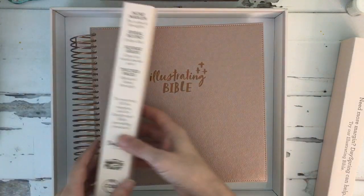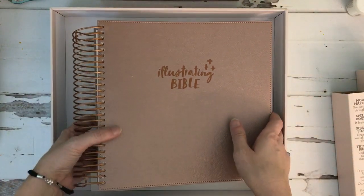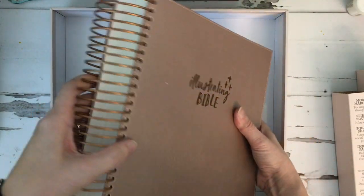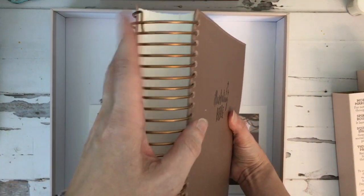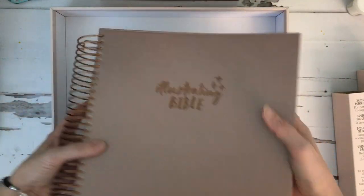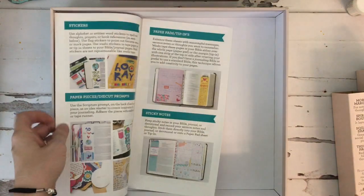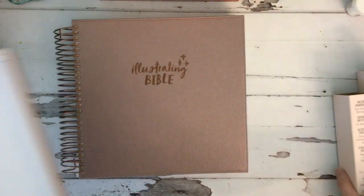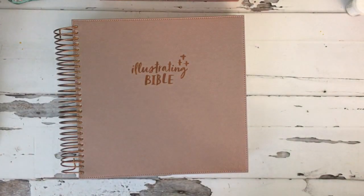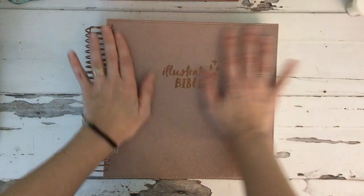There's a little bit of information on here, so there are the two pieces from the box. And then this is the Bible — look at how thick that is, it is a whopper of a Bible! There's also a little pamphlet in here that talks about Bible journaling, which is a handy thing to have. Let me put the box away and get to the inside.